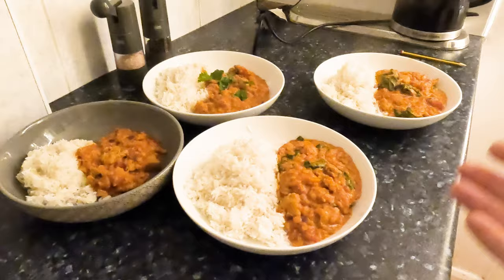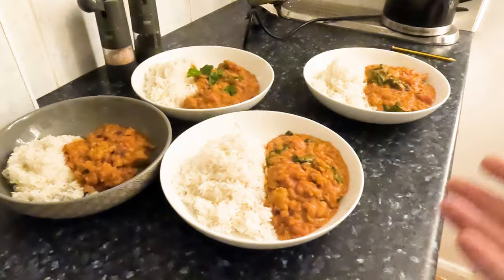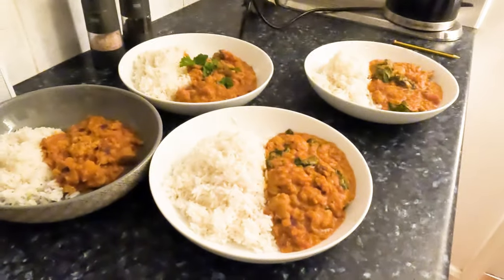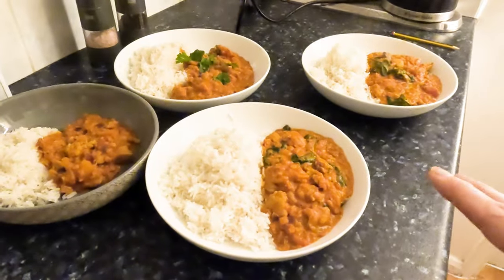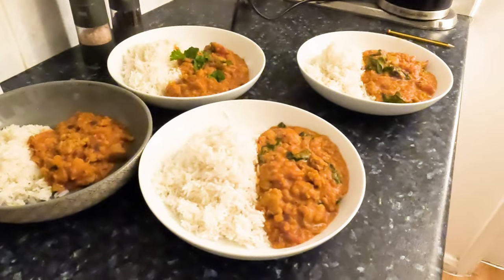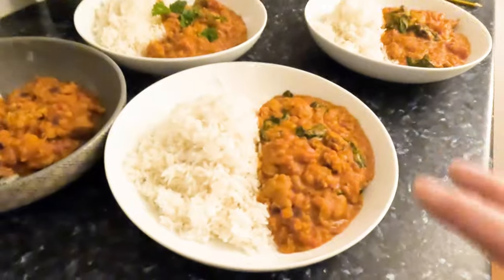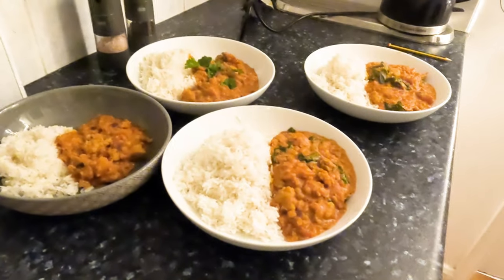Four meals with a pumpkin and lentil curry with chicken thrown in — I'm really pleased. I let it cook for 30-plus minutes. I tested the pumpkin and tested the red lentils to make sure they were cooked. I definitely recommend testing the red lentils because they take a little while to cook. I threw in the spinach at the very end and it just took three or four minutes to wilt. I'm going to serve up and we'll be back for a taste test.